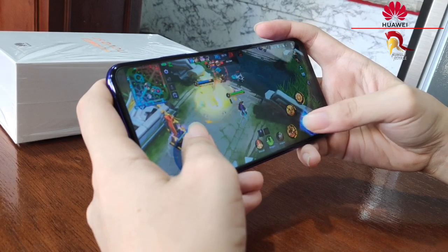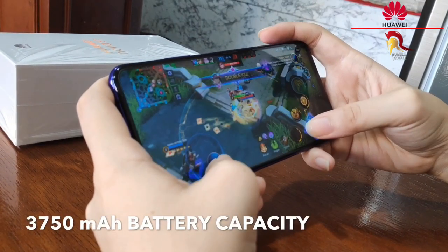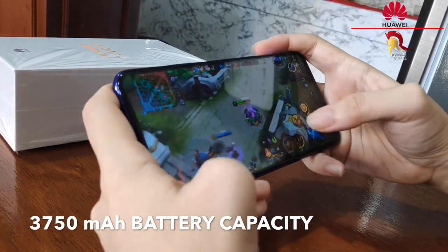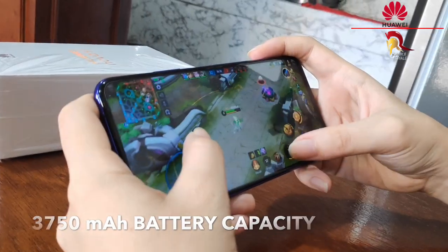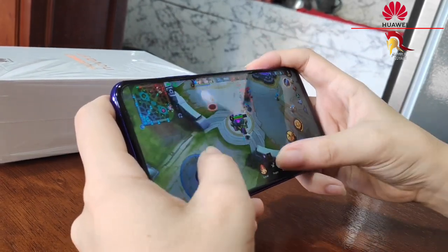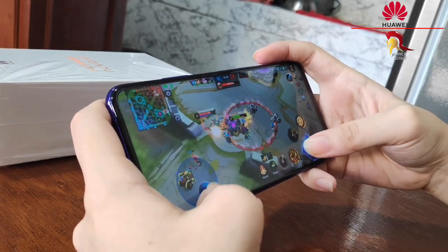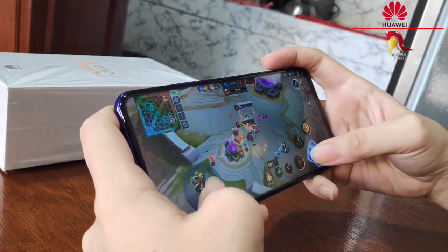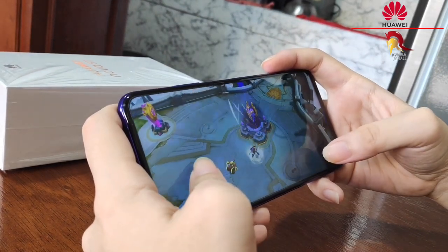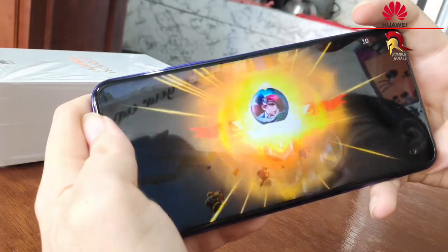Pag-usapan naman natin ang kanyang battery — it has a 3,750 mAh battery capacity. Kaya naman kayang-kaya niya ang 3 to 4 hours non-stop gaming. Napaka-smooth din ang performance niya sa game, pati na din ang graphic quality neto, napakaganda. Kaya naman, mapapag-victory ka talaga.